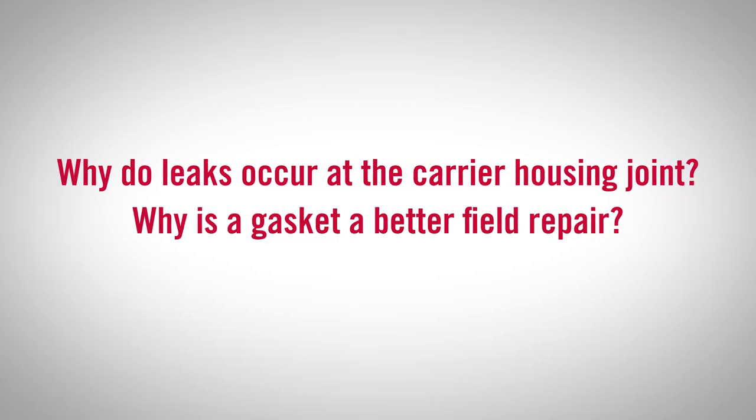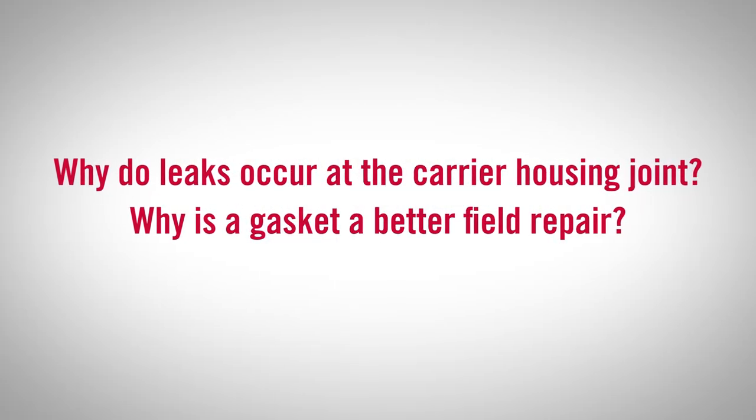So why do leaks occur at the carrier-to-housing joint and why is the gasket a better field repair? First is cleanliness. The gasket is less susceptible to leaks due to residue left on the sealing surfaces. Second, issues with the housing and carrier flatness from prior repairs. The gasket is more forgiving and allows for up to five thousandths of an inch of housing flatness irregularity.